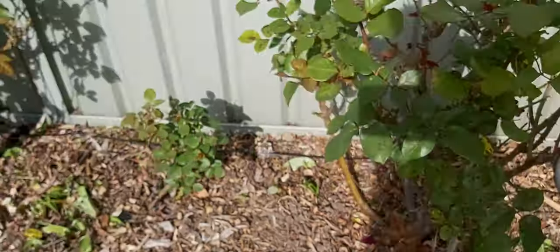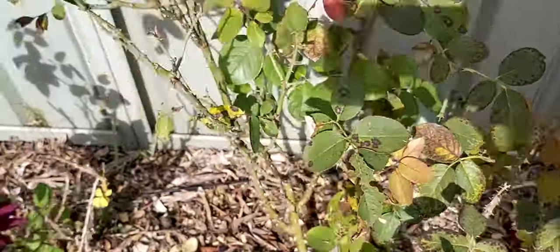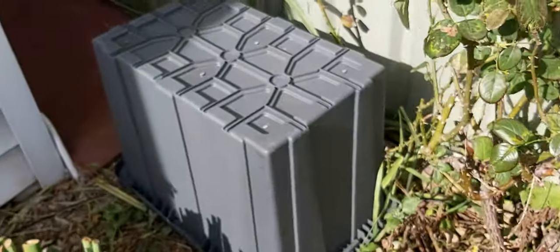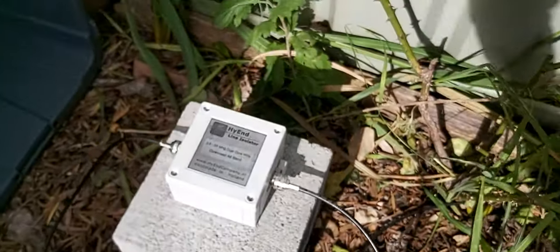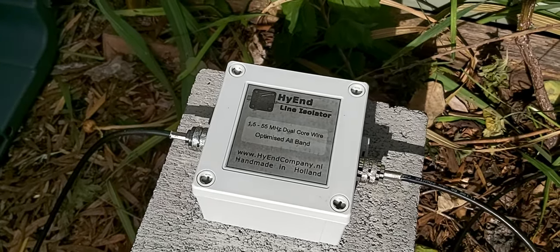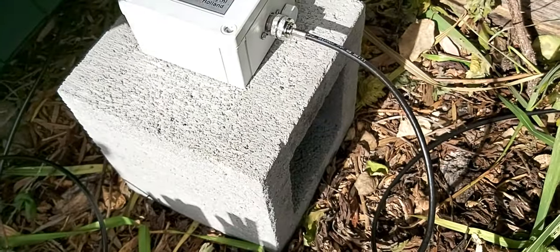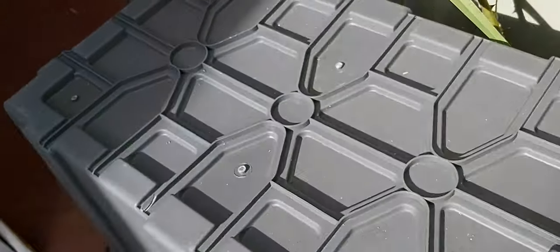You can see the coax there — it goes across the garden bed and into this magic bucket. Underneath the magic bucket we have the isolation transformer, which is basically my RF choke to reduce any potential RF coming down the coax into the shack. It's elevated on a little brick in case it rains, just to keep it out of the water. Just a plastic tub.